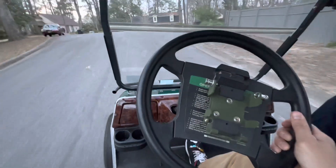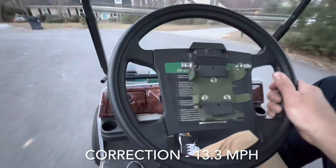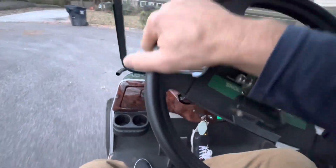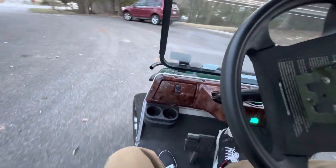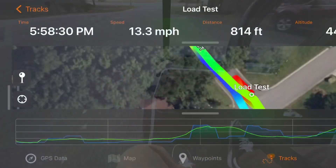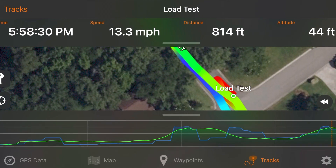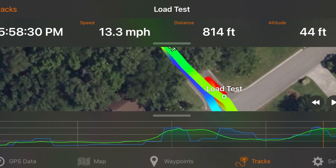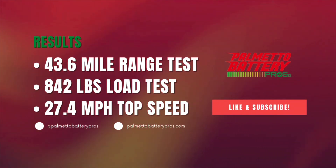I must say we have really good acceleration up the hill and I think we get to right at about eight miles an hour climbing, and that's not too bad for having over 800 pounds on the cart.